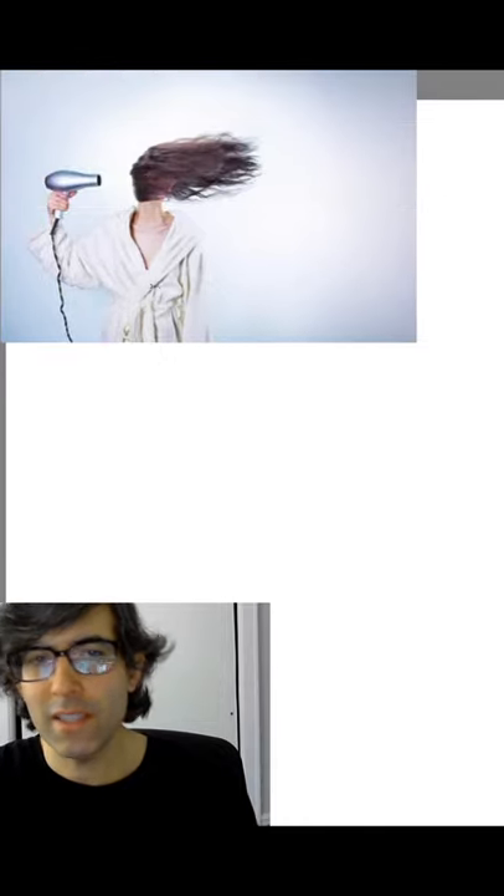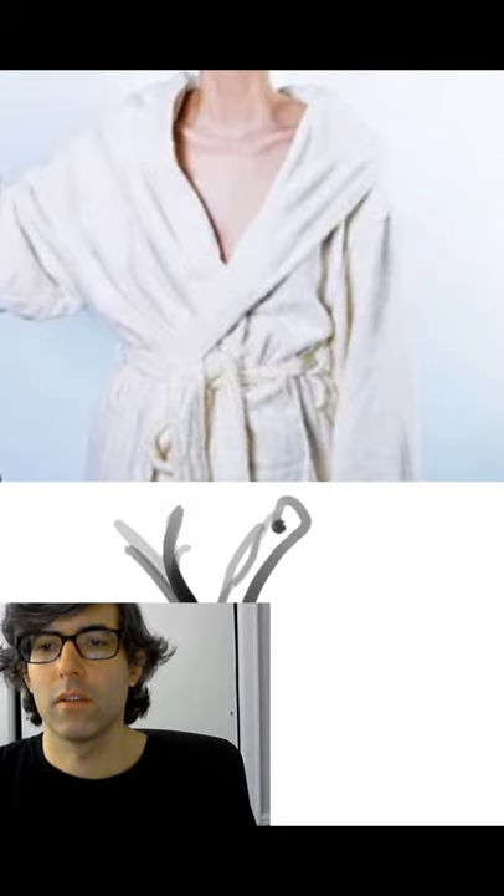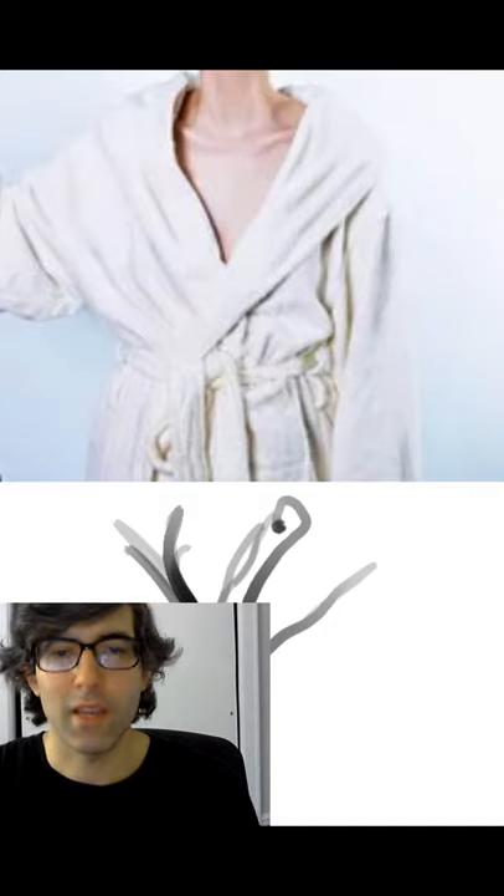So many details — look at the robe, look at all the details there. You want to let yourself get captivated by it, let yourself get entranced by it. That's the idea. You just take the tip of the pencil and move it.